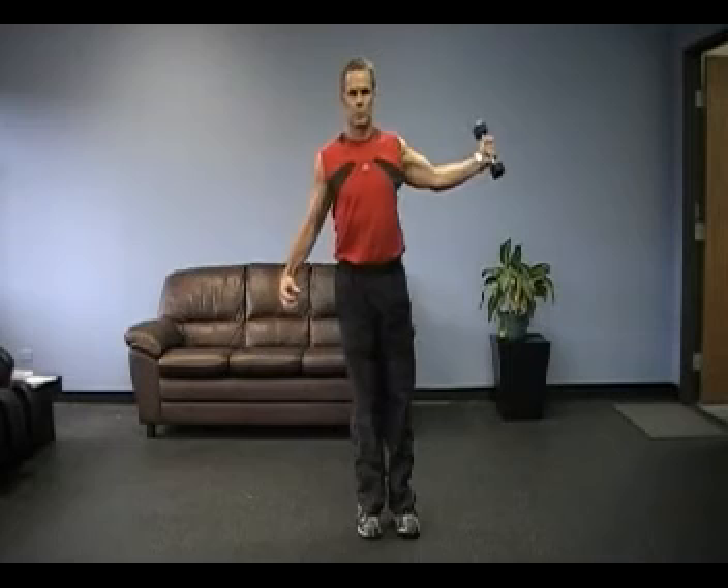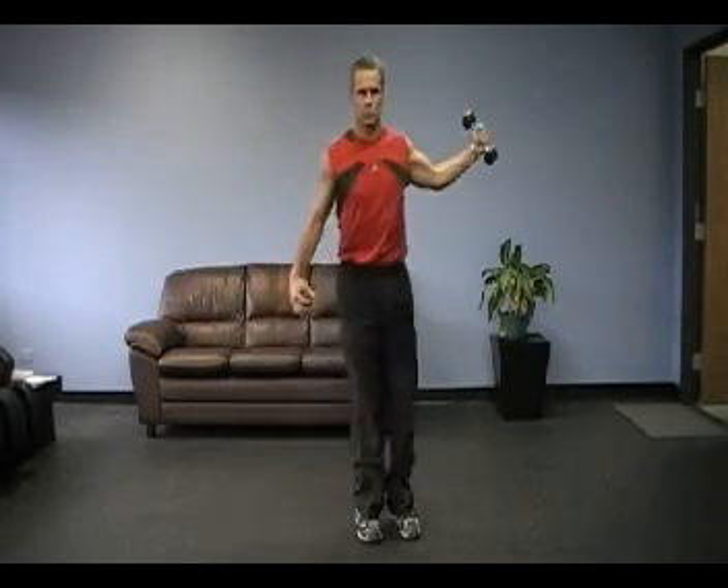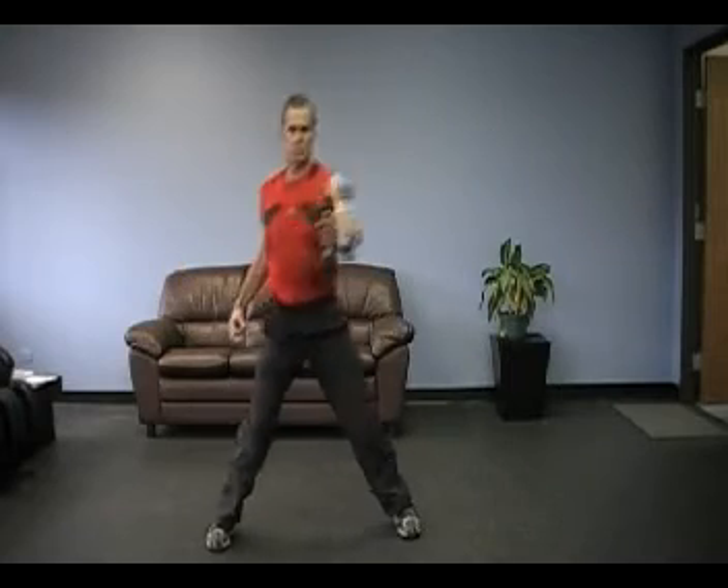Now we're doing a lateral lunge again, but we're integrating the opposite-side hip with the posterior shoulder and posterior rotator cuff.